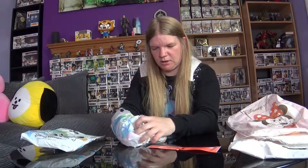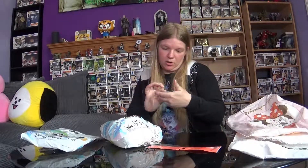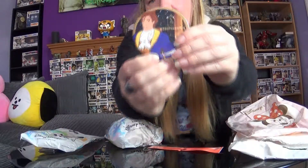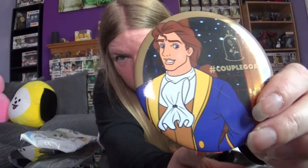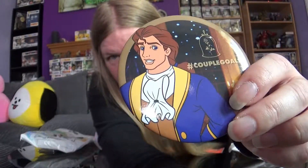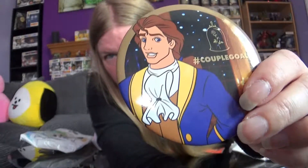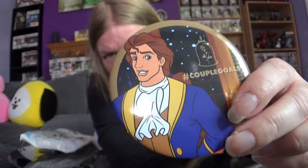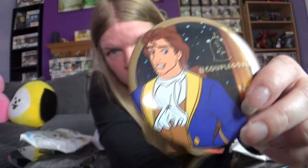I'm hearing something clinky at the bottom. Oh, that is nice! I have a badge with the Beast in human form. I'm not going to call him Adam because that was never officially said to be his name, so I just call him the Beast in human form. That's nice. It'll go with my Beauty and the Beast badge that I got from this a couple of months ago.